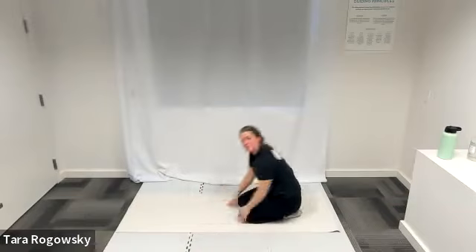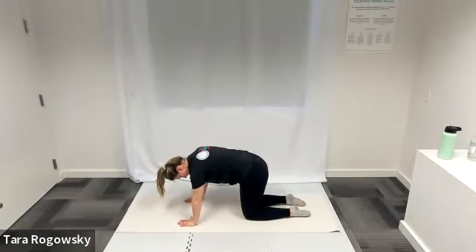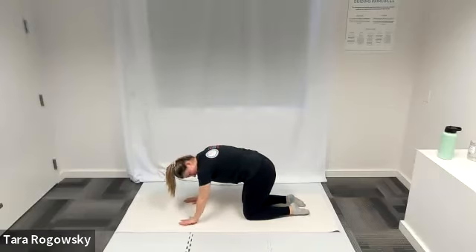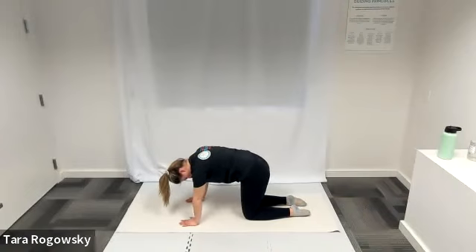Table top position: hands underneath shoulders, knees underneath hips, flat back. Curl your chin towards your chest and lift your back up towards the ceiling for cat. Then at your own pace, dip your belly low and point your nose forward for cow. Go through this at your own pace — spine towards the sky, then dip your belly low. Deep breaths here. As you dip your belly low, hopefully you feel relief and a stretch in your core.